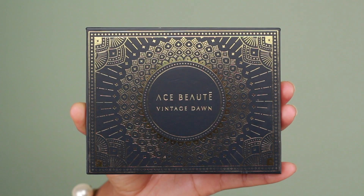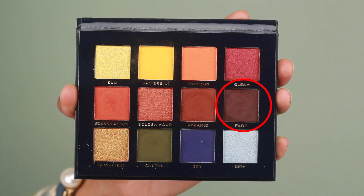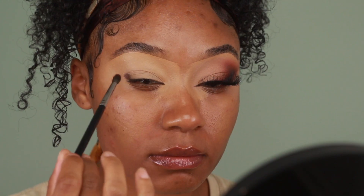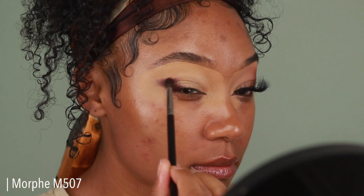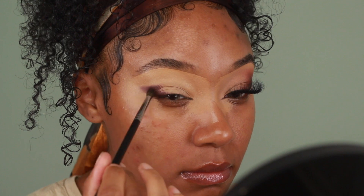I just wanted to thank you guys so much for all of the love and support and positivity. So let's go ahead and get into this makeup tutorial! I did use the Beauty Bakery Insta-Bake Concealer in Crème Brûlée to prime my eyes, and then I'm going to jump into eyeshadow. I'm going to start off using the Ace Beauty Vintage Dawn palette.